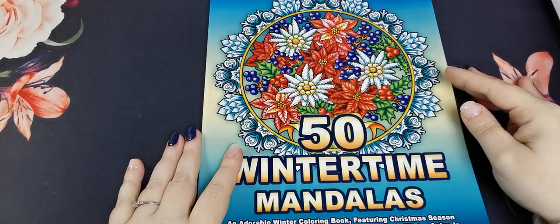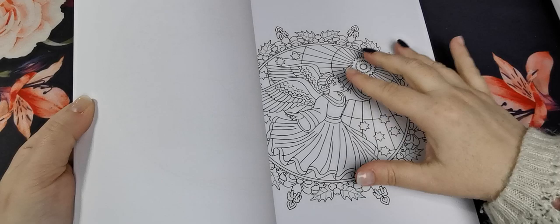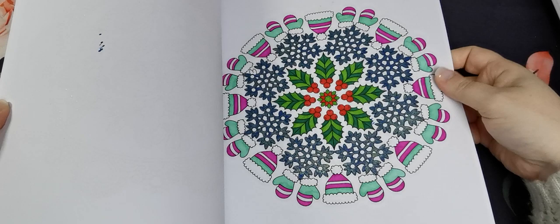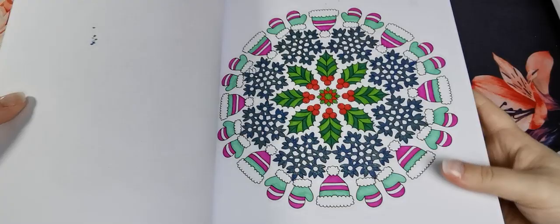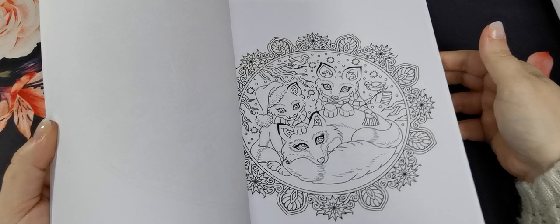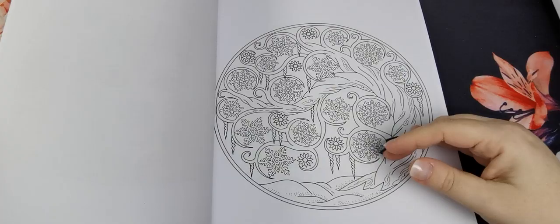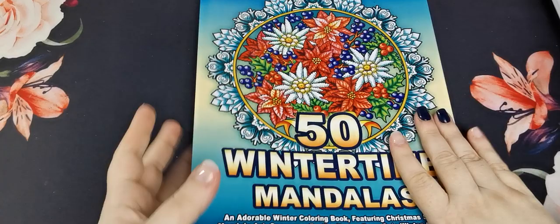Then I have 50 Wintertime Mandalas. These are lovely — they have a drawn image in the centre and then a border around the circle of the mandala. I have coloured in this one: one page where I tried the Pentel Hybrid Dual Metallic blue ink with gold glitter, which is super shiny, and a Christmas tree page. They are so cute, really pretty designs, and they're all single sided.